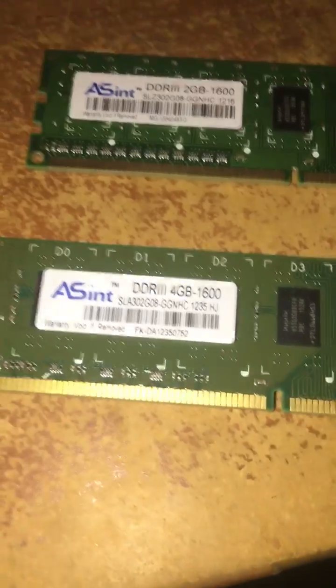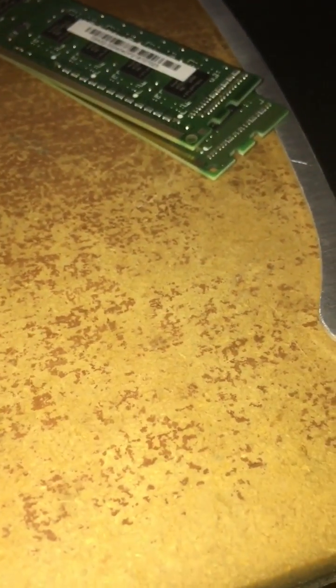Now if you do not install it correctly, you will get a black screen. So here's what I came from — I had a four gigabyte DDR3 and a two gigabyte DDR3. Those were my RAM sticks, which were pretty old. They were good, but I needed to upgrade.